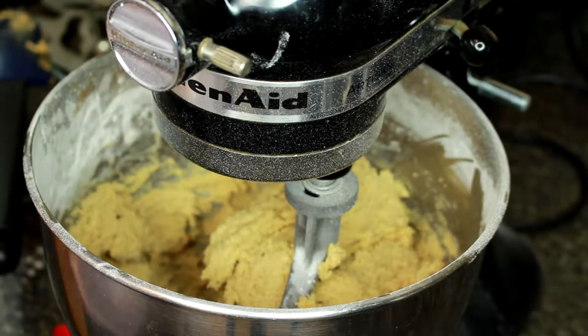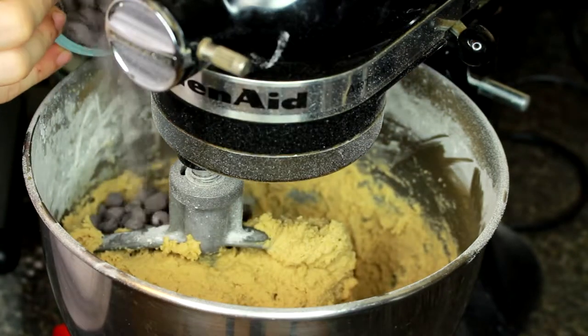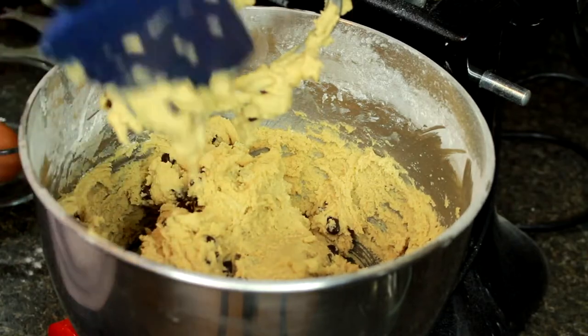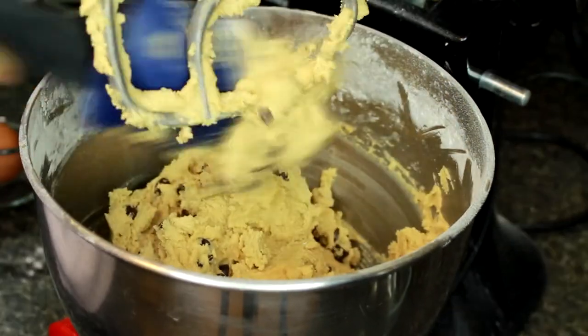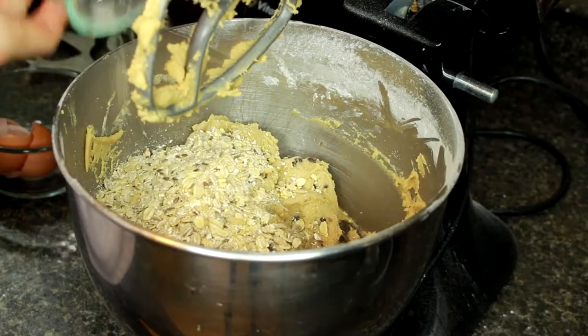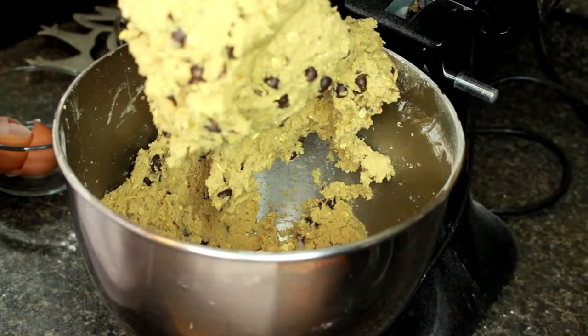So now that all the flour is mixed in, it's time to add the chocolate chips and the oatmeal. I'm just going to add in the chocolate chips, then scrape down the paddle attachment and the sides of the bowl before I add in the oatmeal. Now we're just going to add in the oatmeal. Perfect!